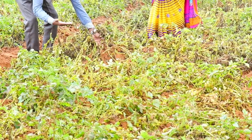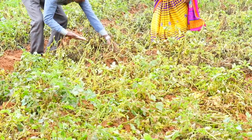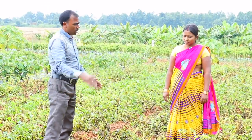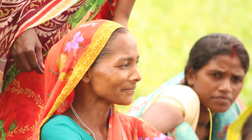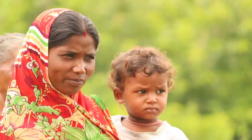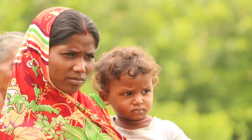आज मैं बात कर रहा हूँ आलू की कोड़ाई से पूर्व की प्रक्रिया के बारे में, जिसमें आपको आलू की कोड़ाई से पहले उसके पौधों को जड़ से काट कर उस खेत से हटा देना होता है। हमें पता है, कि अगर आपने पहले ऐसा नहीं किया होगा, तो आपको ये सुनकर बड़ा अजीब लग रहा होगा, कि जिस पौधे को इतनी मेहनत करके आपने इस अवस्था तक पहुँचाया है।